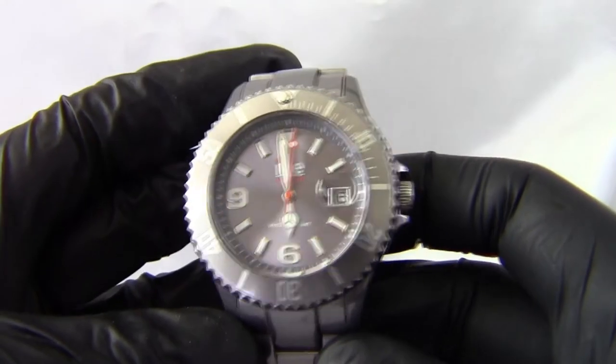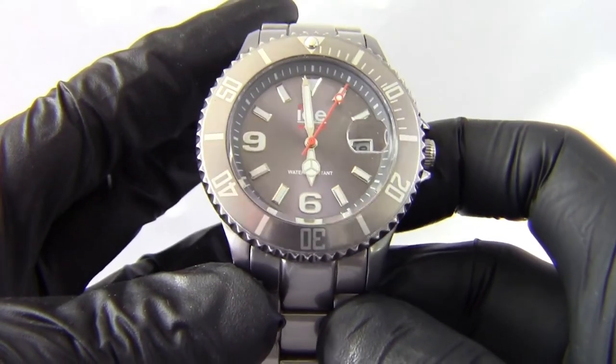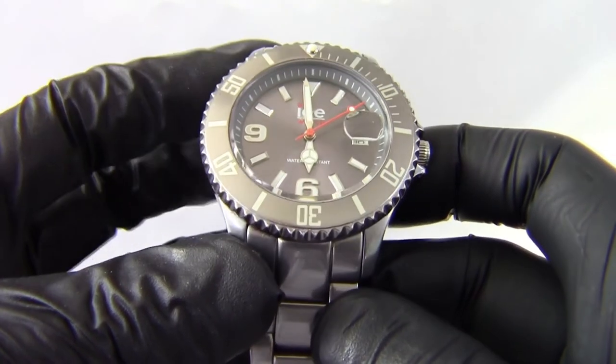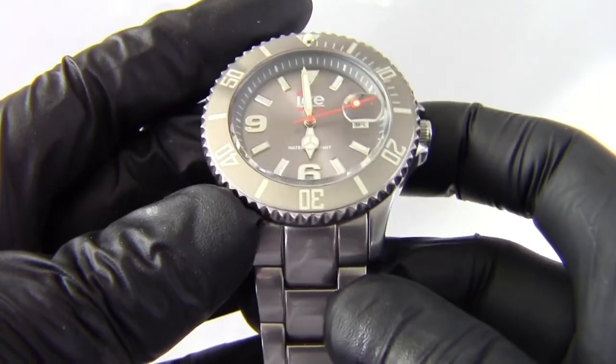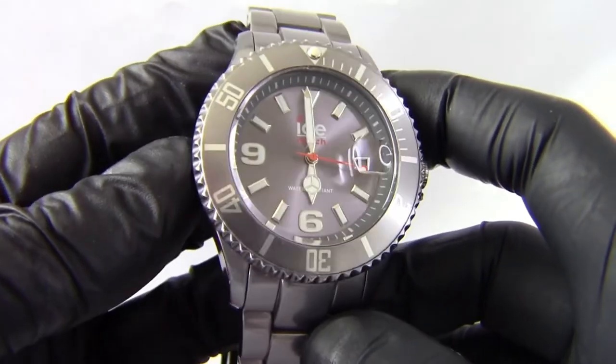Weight-wise, the aluminium watches do slightly change in weight depending on their colour, which is a bit unusual. This one is 70g. The last one I reviewed was the gold one at 74g, so there's a 4g difference for some strange reason. This one weighs exactly the same as the silver one.